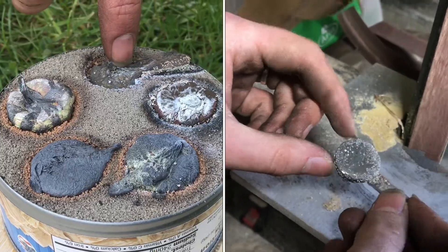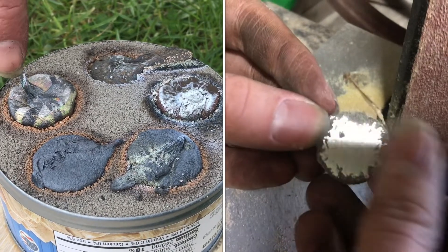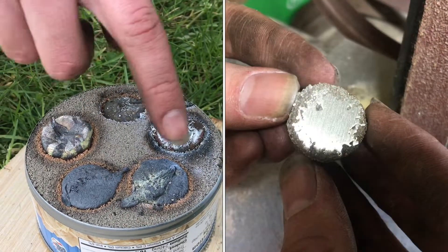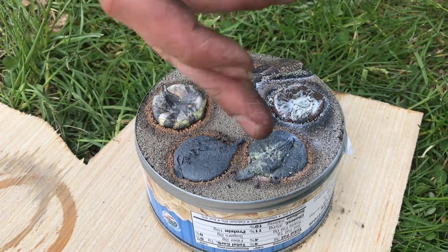This one that spilled a little bit is 20% nickel, 20% zinc, rest copper. And this last one is aluminum bronze — 7.5% aluminum and copper. You can see that this one was a lot higher than the rest, probably because aluminum isn't very dense and so it takes up a lot more space than the others do.